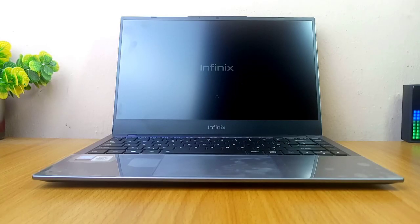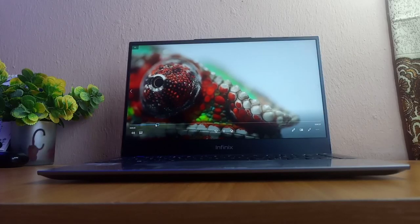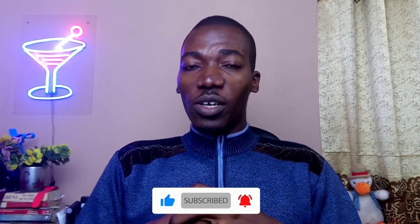I would recommend the Infinix X1 laptop if you are a student — whether in college or university — it's very good for you. A businessman or woman can grab one right away. If you are a graphic designer doing editing and stuff like that, it will really work for you. But if you are a video editor doing video editing on a larger scale, you should go for the Pro version because it has a dedicated graphics card. That brings us to the end of this Infinix Inbook X1 laptop review. If you have any questions, please drop them in the comments and I'll answer as soon as possible. Please give us a like if you found this video helpful and subscribe to the channel for more videos like this. See you in the next one — stay safe, bye for now, peace.